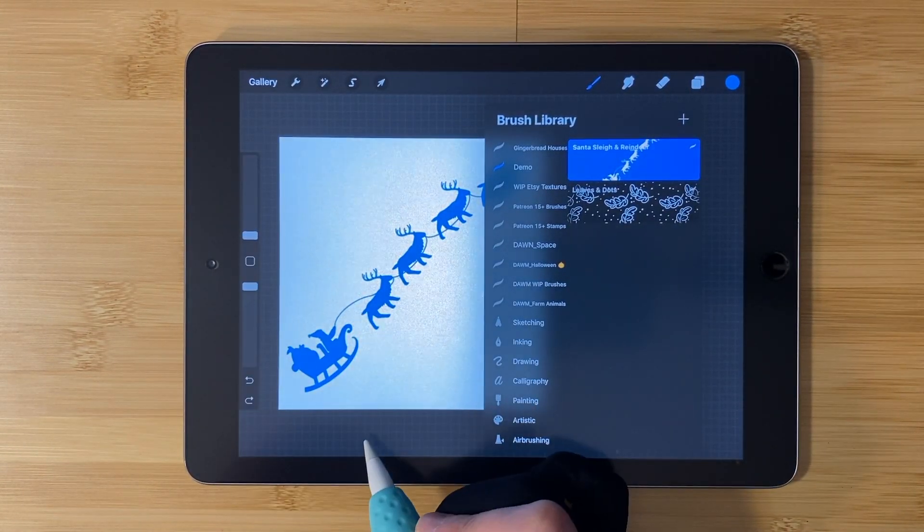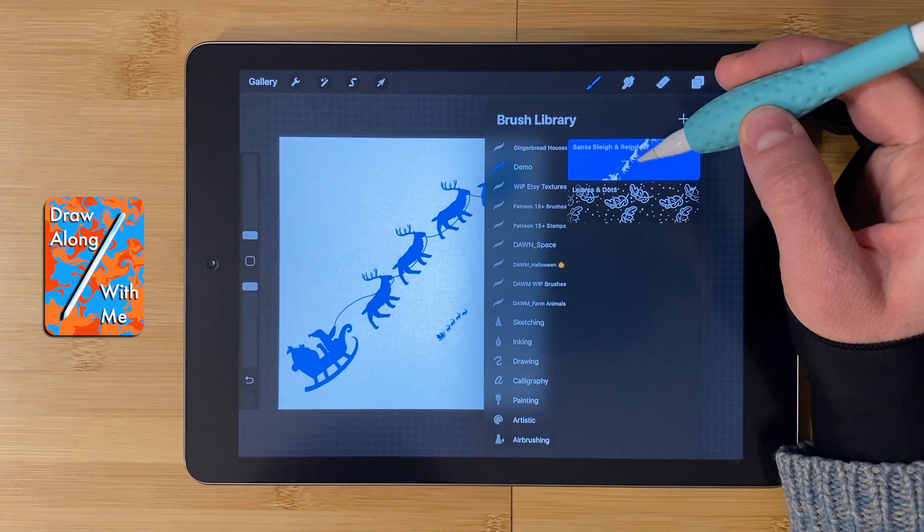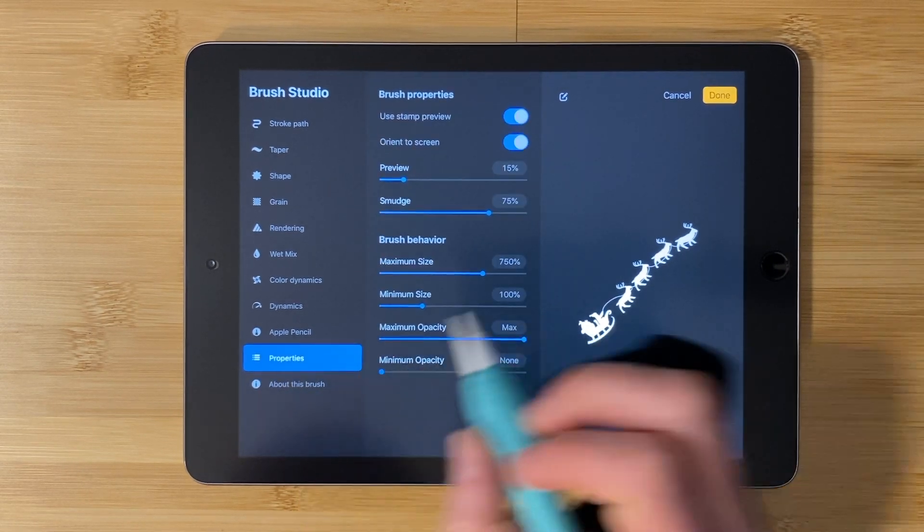So the preview is still a little bit big. You can't see the whole thing. I'll tap on this again and choose 15% under preview. Tap done. And now it fits.